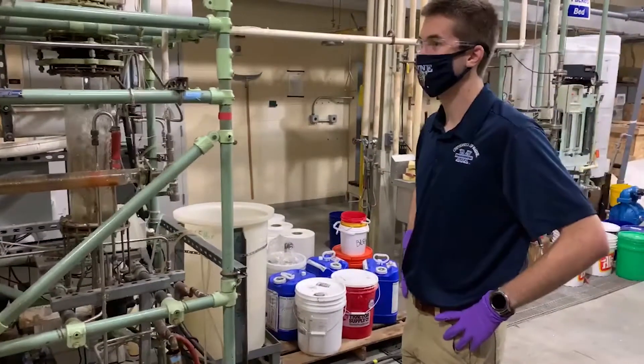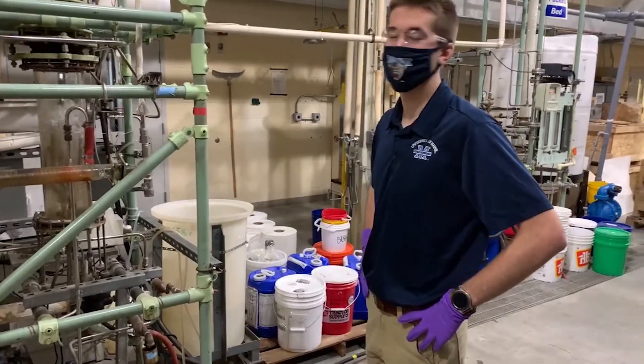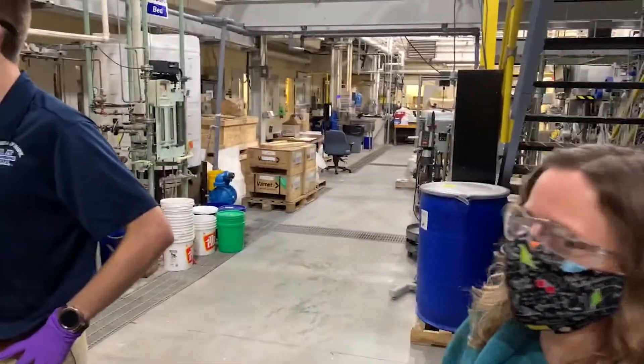This is our distillation column in action. You can see it bubbling away.